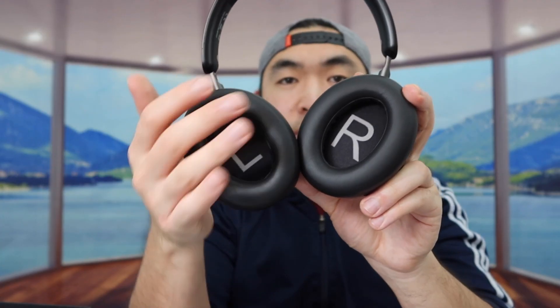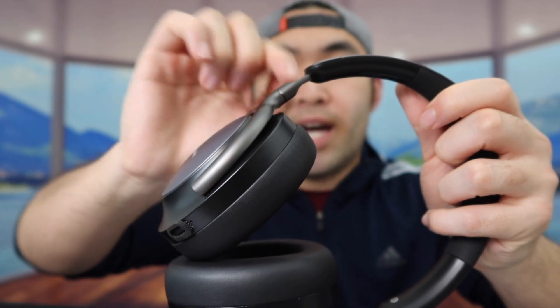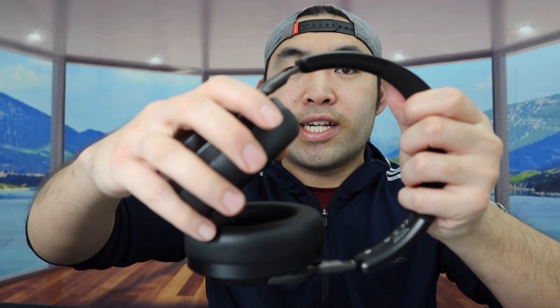When you feel the earpads and the top part of the headphone, it feels pretty nice and really soft — you can feel the comfort when you squeeze it. The earcup is twistable, making it easier to fold away back into the case. It's also really flexible, and on both sides you can extend or retract the headband really easily.